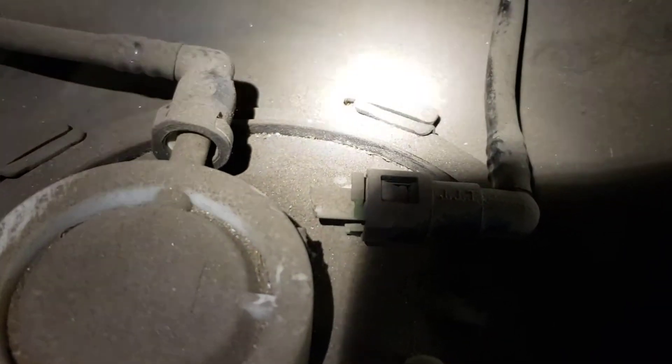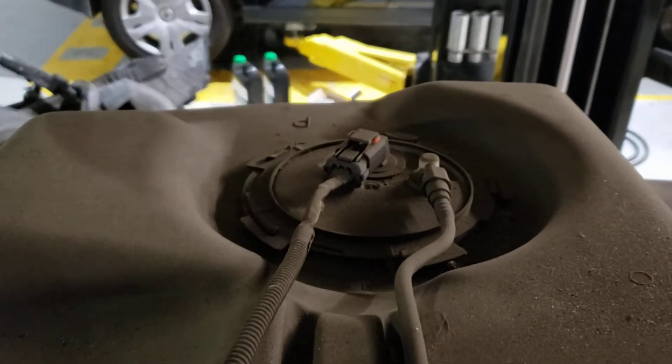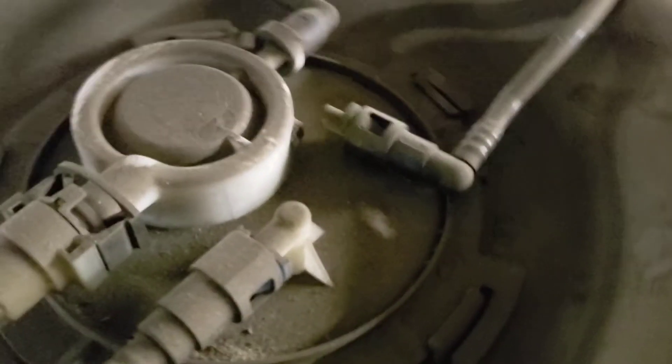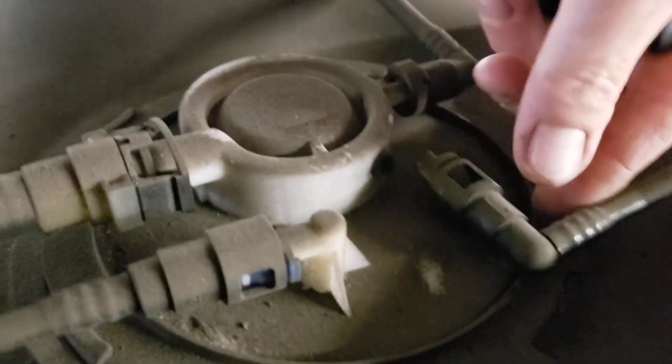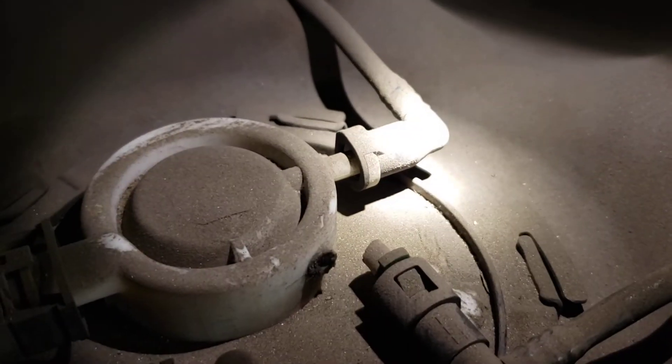This is not a fuel line — this is an evap line, strictly fuel vapor. As you can see, it is laying in its groove from one side of the tank to the other. You can also see that it does not line up.